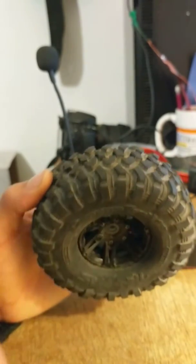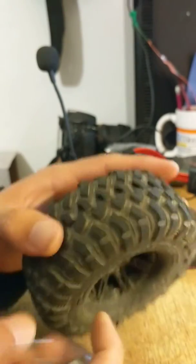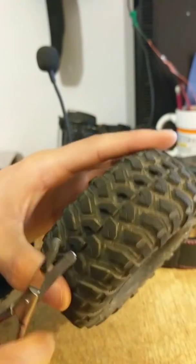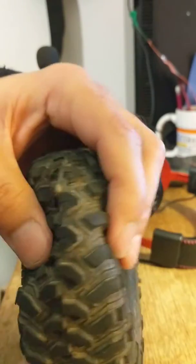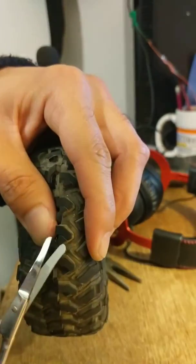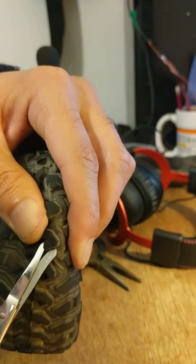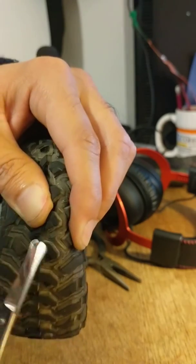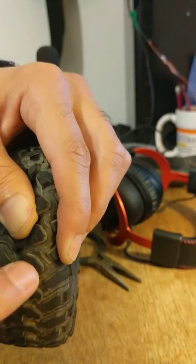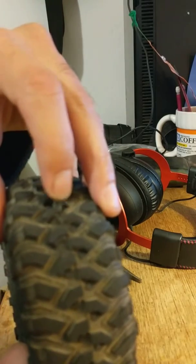The easiest way I've found to do it is: I have a little pair of scissors — I think pretty much anything will do — and what I did is I just went around and pinched the tire like so, snuck in here, and made a snip. Try not to clip this part, and then now I've got this little flap right here.